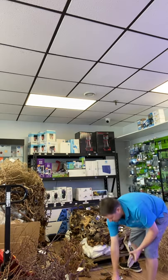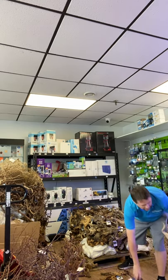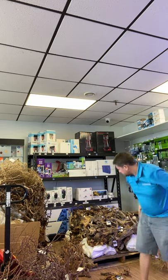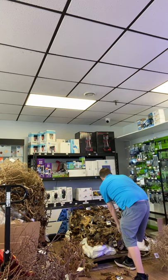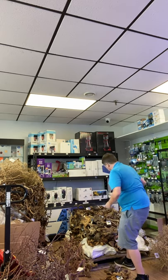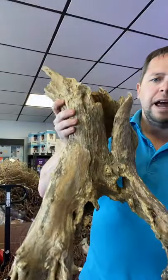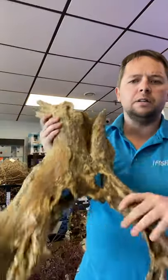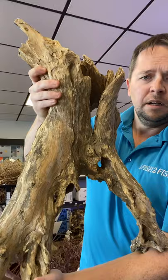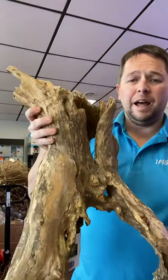This is a new one that the supplier asked us to try. We've got a lot of blackwood. Look at this piece — tell me that doesn't look phenomenal sitting in the middle of your tank. Pull through it, so you've got lots of hiding spots in and out. This thing is the size of me and I'm not a little guy, so this is monstrous. Beautiful, beautiful piece — it can just sit right in the tank. That's just an extra-large piece of blackwood, and the price on it is really not even that crazy.